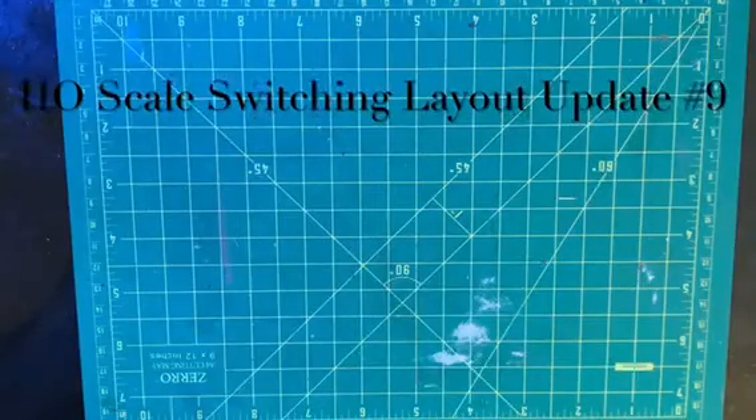Today I'm going to give you an update on my HO scale switching modules from my iPhone, so hopefully this all works. I continue to have issues with the computer I use — it's an old one. I put three videos together at once, which might have been too much for it, but hopefully we can resolve that.